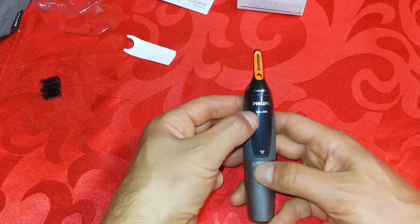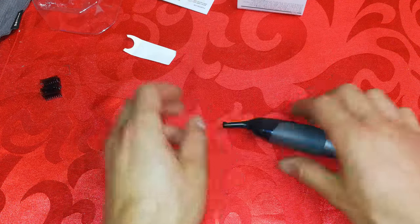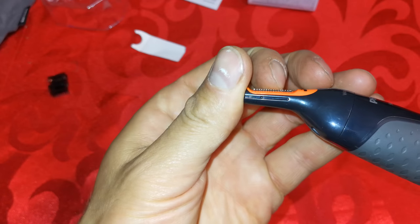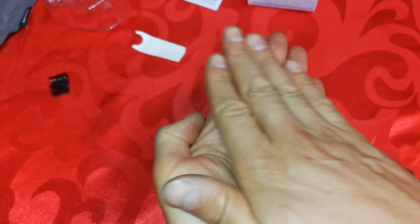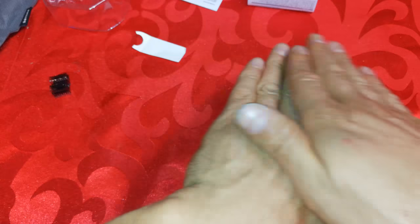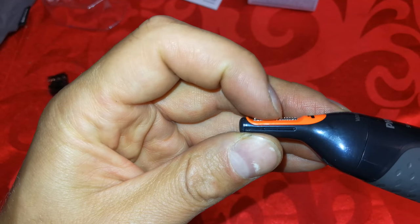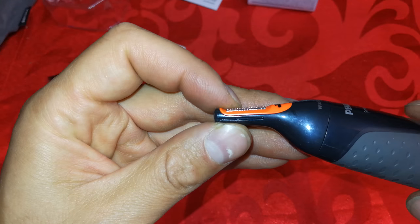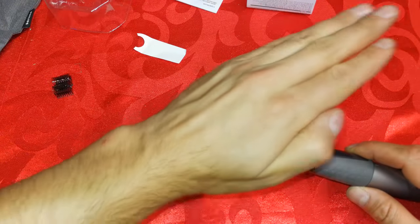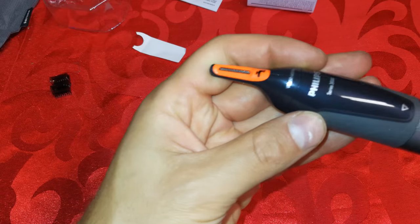This shiny part here has the model number Series 3000. There are the little blades, which move like this. If you look closely, you can see there are teeth here. Normal hair clippers work on a cutting motion where hair goes between the teeth. This one is a bit different — it has one set of static teeth on the outside, but inside there's a moving part, almost like a subway train running through a tube.